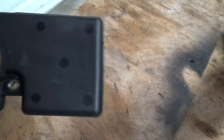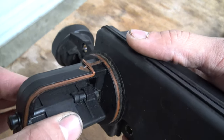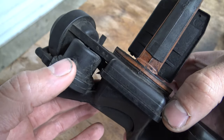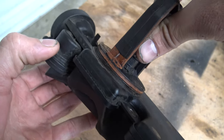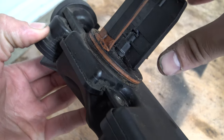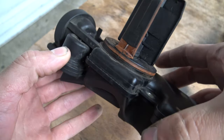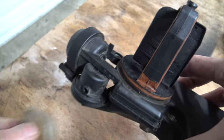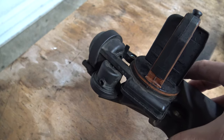The diaphragm in this one is shot. One way you can test it is if you cover that hole with your finger and you flex the flap and then hold it, it should hold. But as you can see, this one does not hold at all. So let's replace the diaphragm and see if it works.